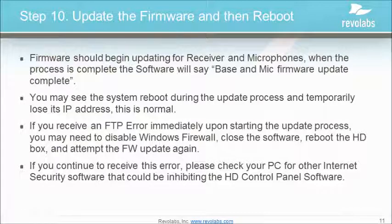When the process is complete, the software will say "Base and Mic firmware update complete." You may see the system reboot during the update process — that's normal. If you receive an FTP error immediately upon starting the process, you may need to disable the Windows Firewall, close the software, reboot the HD executive, and attempt the firmware update again.